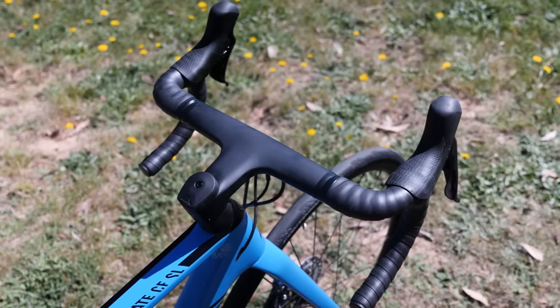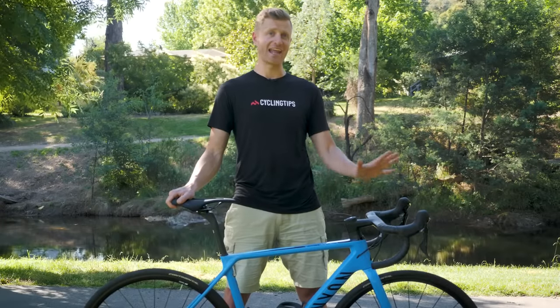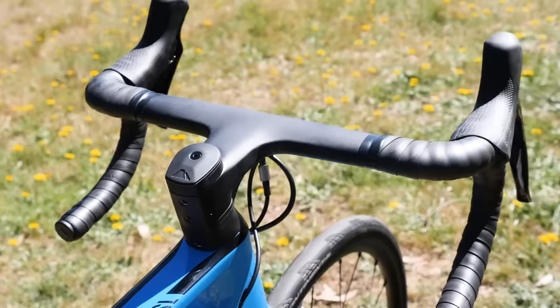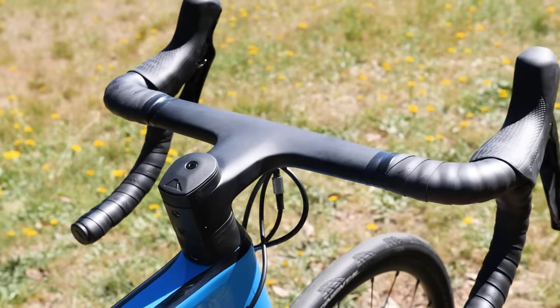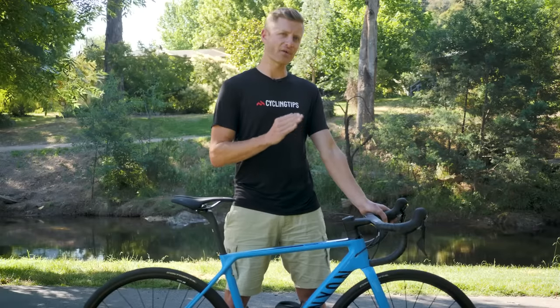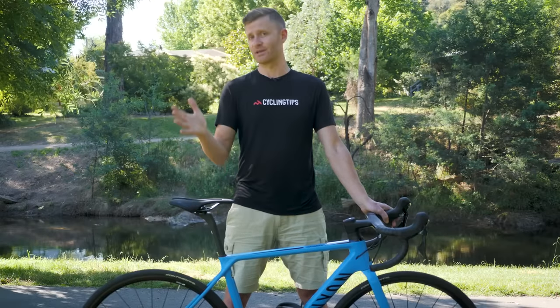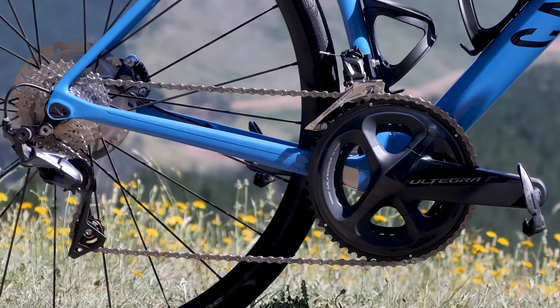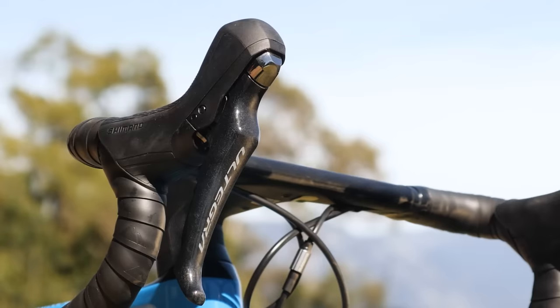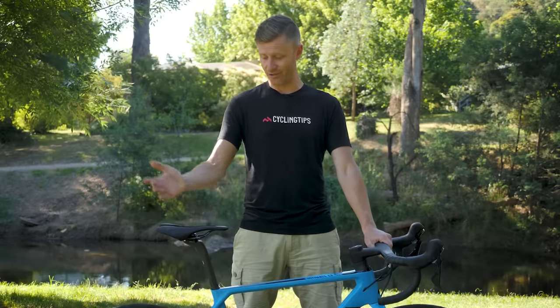Up front, this model has Canyon's own one-piece carbon handlebar and stem, which makes for a smart-looking and aero cockpit, weighing in at just 320 grams for the medium. The size small we're testing comes with 39cm bars, or 41 for the medium and up, which is on the narrower end. Canyon actually allow you to select a different bar width if you speak to them before ordering. The Canyon Ultimate CF SL Disc 8 comes Shimano Ultegra equipped and lands at $2,749. Race ready, light, aero — let's get this bike on the road and see how it rides.